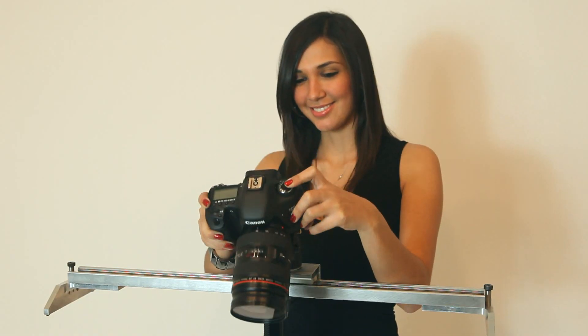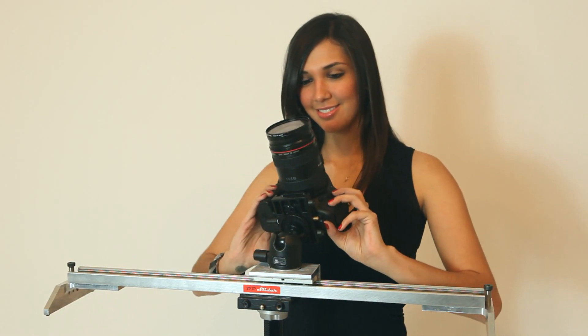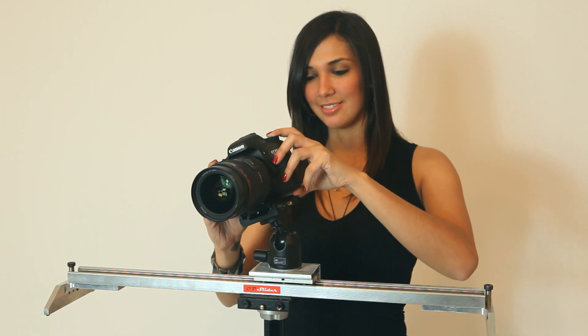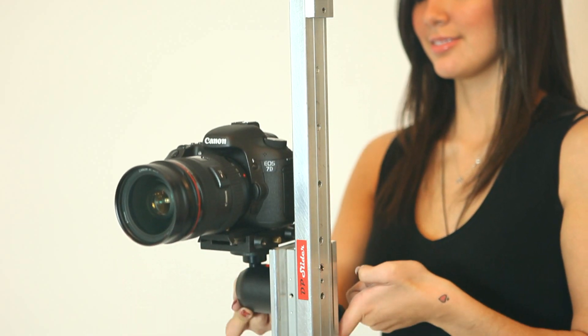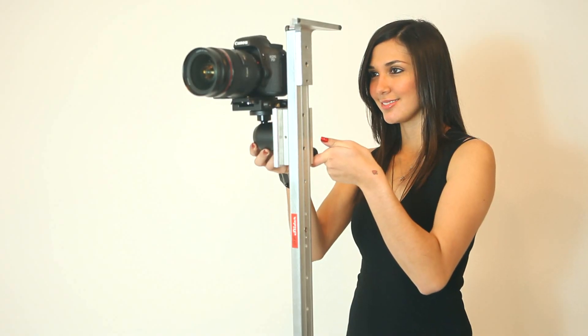We recommend using a ball head with the slider as it is small, lightweight, and versatile. It provides 360 degree pan and 90 degree tilt movements, which is needed to perform vertical slides.